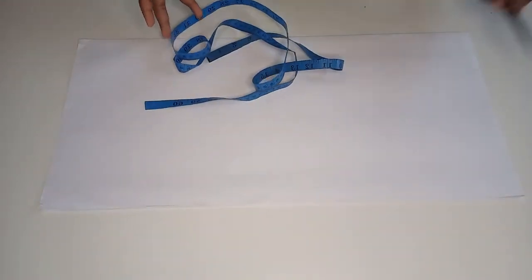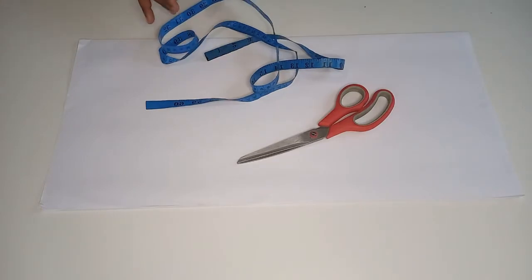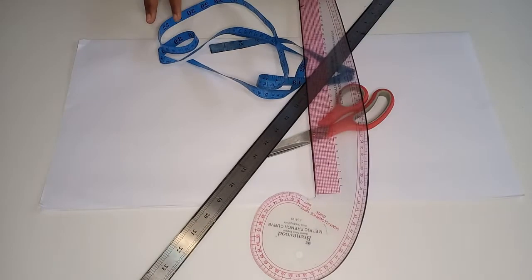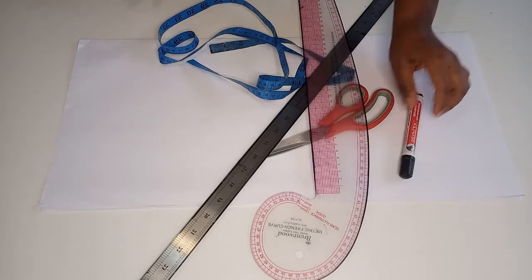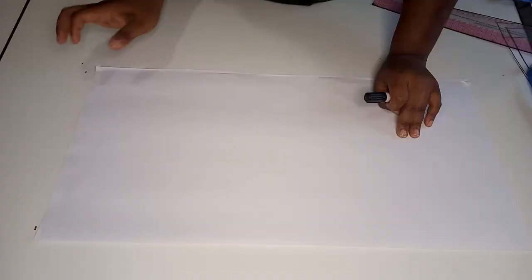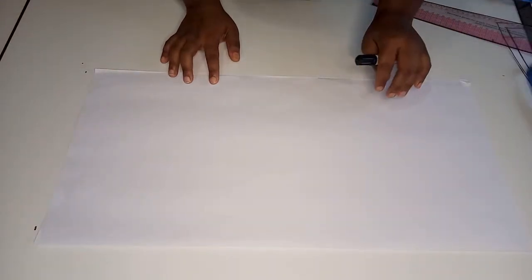In today's lesson we're going to use the following materials: a pattern paper, a tape measure, a pair of scissors, a ruler, a French curve, a marker, and a masking tape.